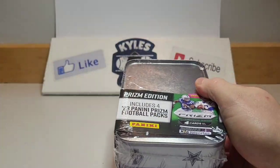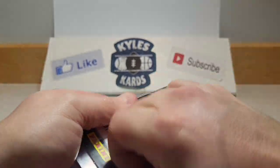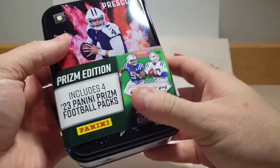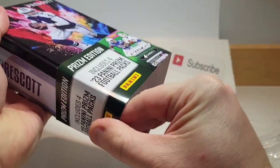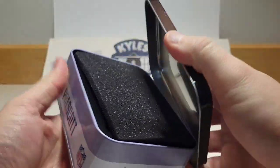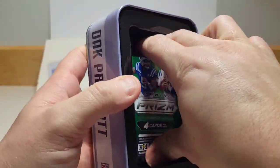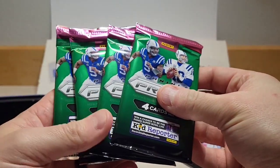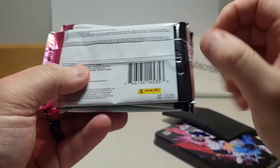It also includes some checkerboards, which are some of my favorite parallels, so kind of a shot in the dark here being the last one. Check it out — we got Dak Prescott on the front. There are our four packs right there.